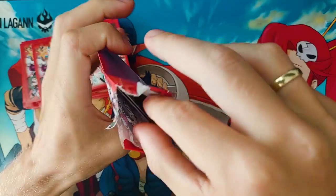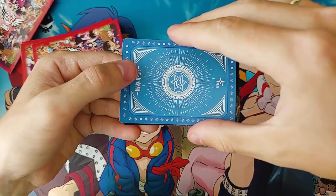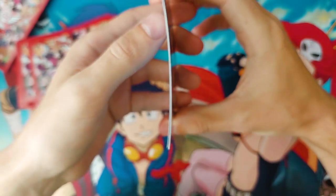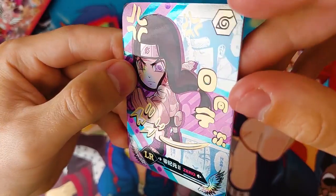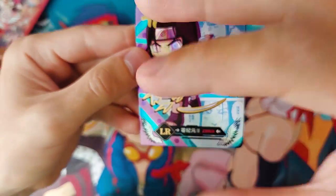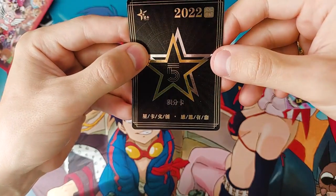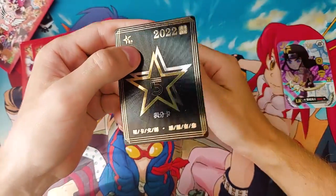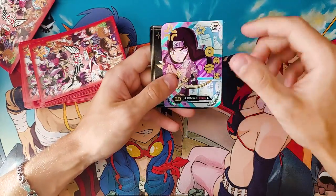Apparently there are only two cards per pack — not much, but we'll see. First card is a Naruto LR. It's slightly bent but that's an easy fix. The shine is good and it has different texture layers. I'm not a Naruto fan so I don't care much about the character. There are also points on the card — I've seen this before, you can apparently exchange them for a pack or something.